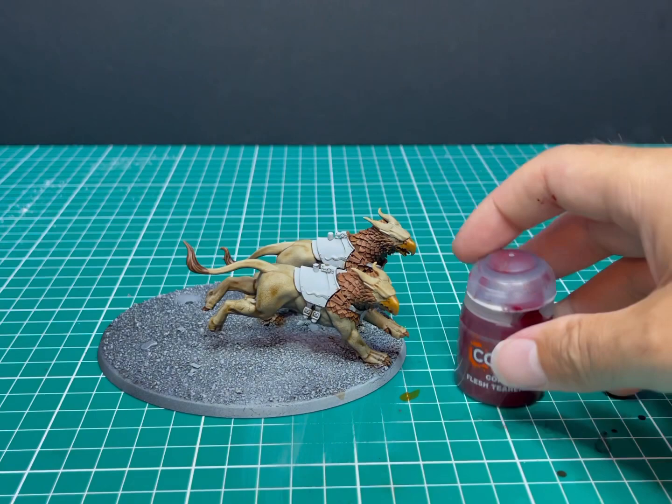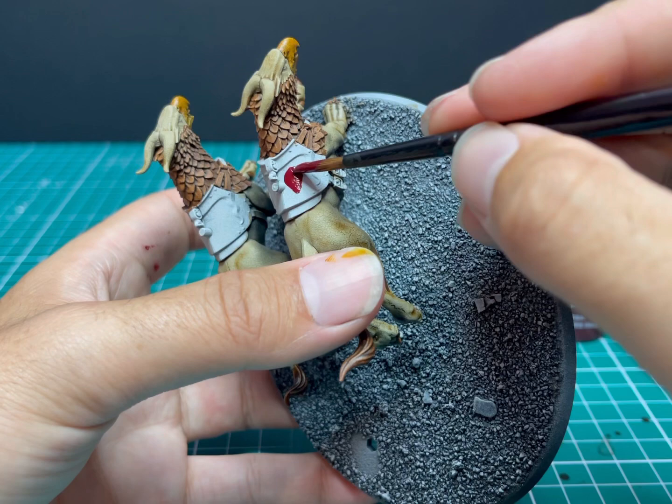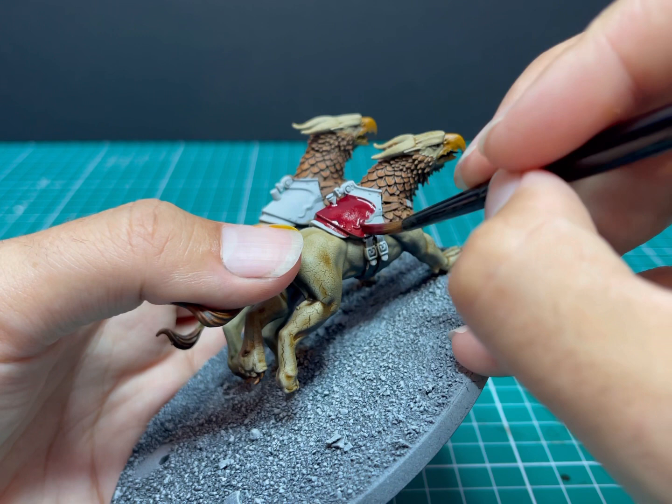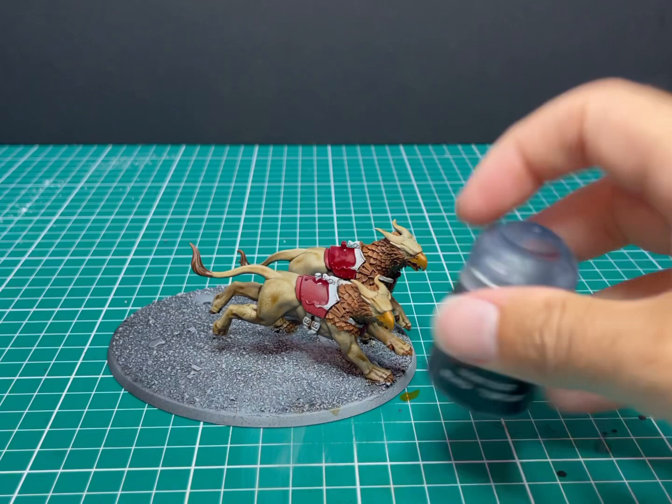Next up is Flesh Tearers Red. This chamber of Stormcast I've decided to give red coloring to their details — so normally I go golden blue, but for these guys I'm going golden red. Any tutorials I do for this new Stormcast chamber will have red panels on their shoulders and shields. It's the perfect color to base coat the red in — really nice and dark, almost like a wine.